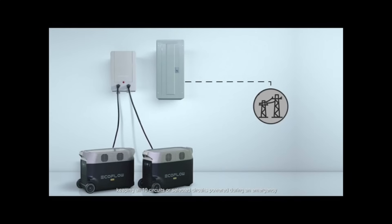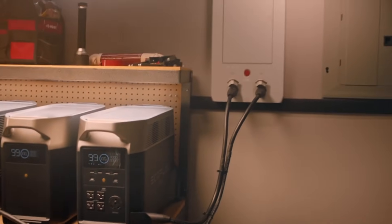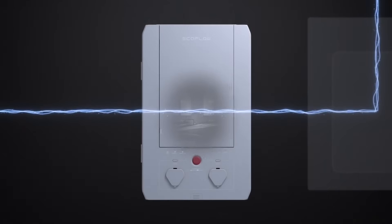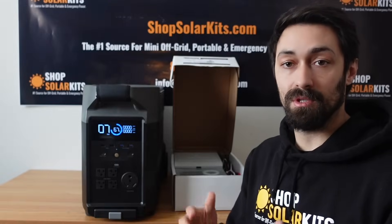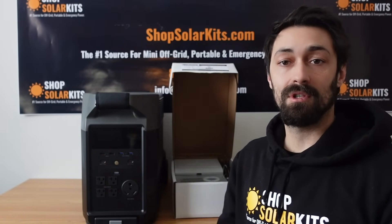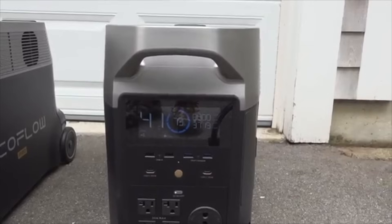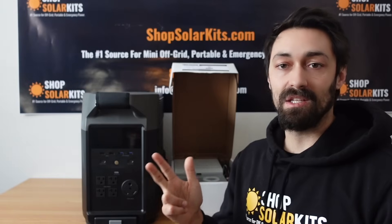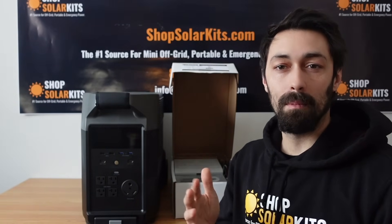You can get a licensed electrician to install what is basically a transfer switch right to your home panel. You'll be able to connect two EcoFlow Delta Pros directly to it — each Delta Pro will get one leg — and then you can get 7,200 watts at 240 volts. What that means is you're able to power appliances that normally battery-based units can't power: stuff like a dryer, an oven, larger HVAC systems, big air conditioners, 240 volt well pumps — stuff like this.